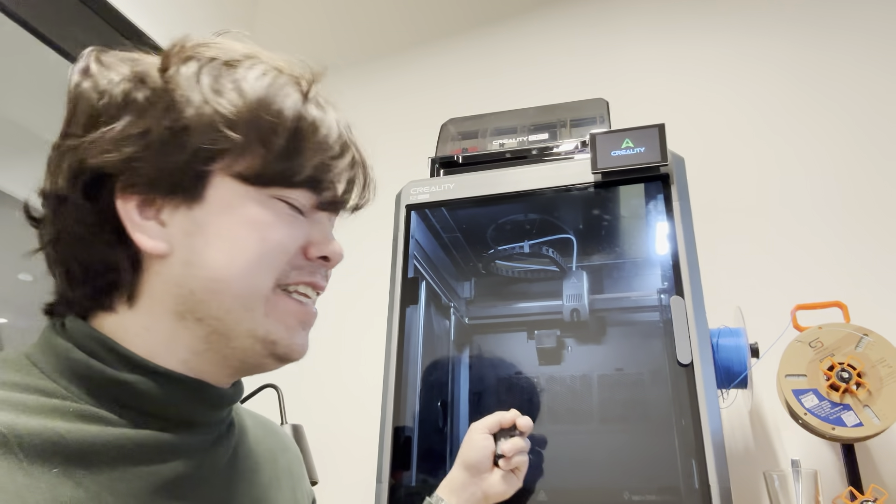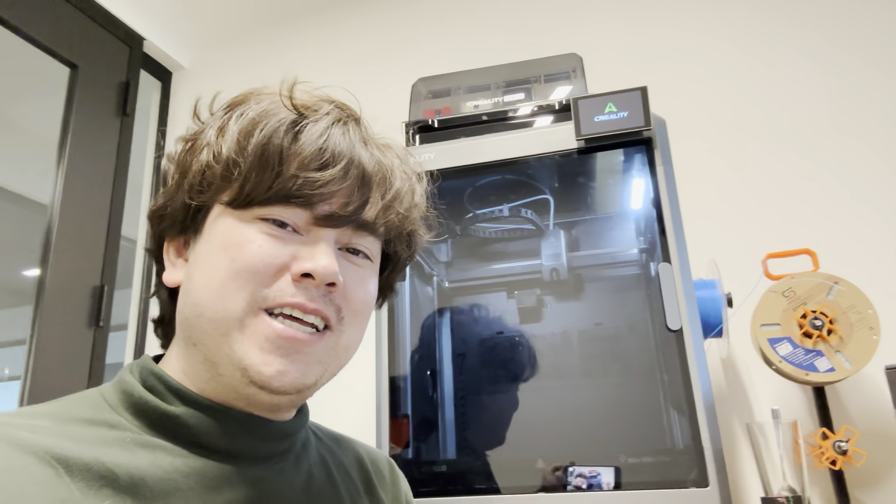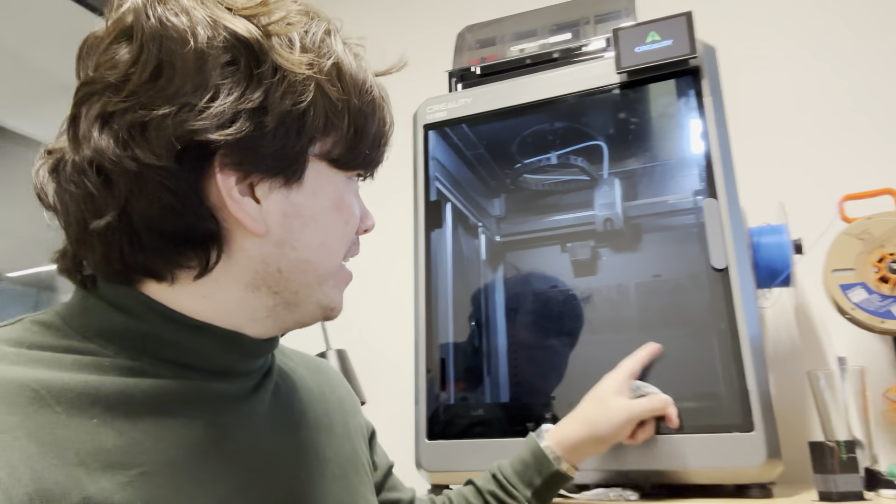Hey everyone, it's your resident Creality fanboy, Nathan Builds Robots here. Today I wanted to make a video about the five things I hate about the K2 Plus. I say a lot of good things about this printer, but there are some things that you should know before you decide to pick one up.